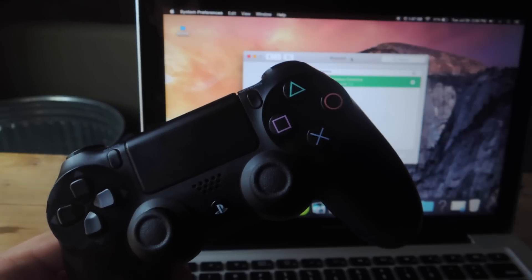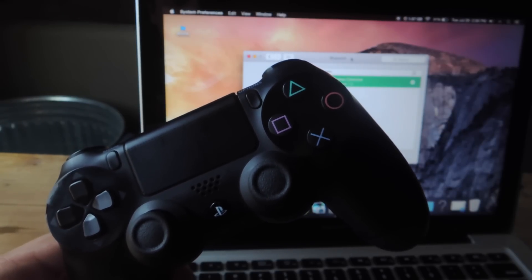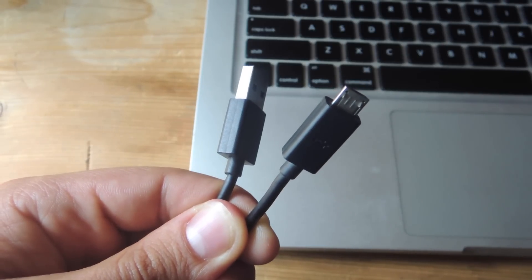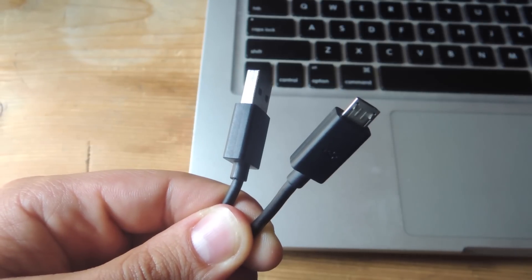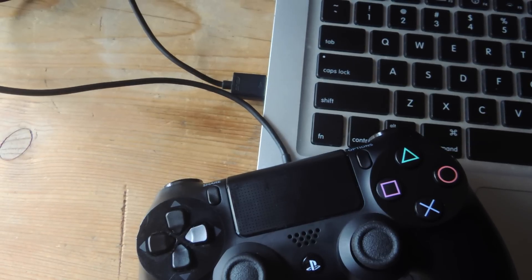If that wasn't easy enough, we have a second method that's even faster and has a higher success rate with games. For this method, all you need is a micro USB cord that's compatible with your controller. You can use the one that came with it or any that you've found to be working with it. Just plug it into your controller, plug the other end into your computer, and you're ready to go. That's it — you don't need to configure anything.